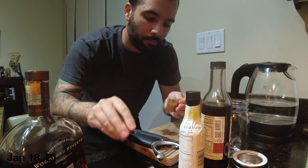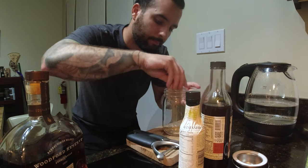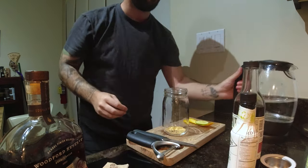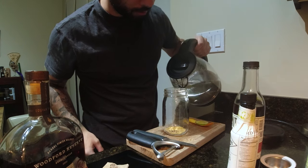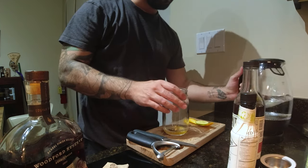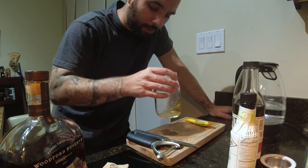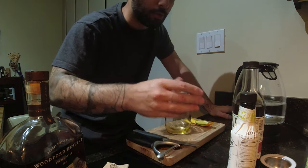Woodford Reserve — making an Old Fashioned here. Sugar everywhere. A teaspoon of sugar, a drop of boiling water. I'll just stir that around to dissolve the sugar.